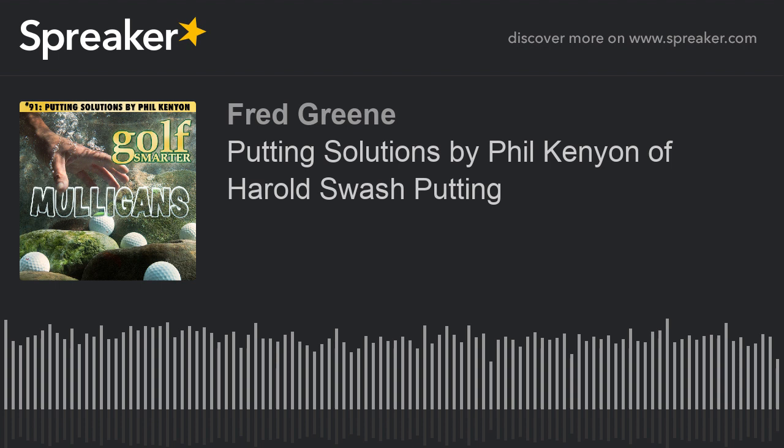I'm at home, and home for me is Southport, which is in the northwest of England, about 20 miles north of Liverpool. I don't know if you know Liverpool. I have not been, but I want to congratulate you for being the very first person on Golf Smarter calling from that side of the planet. Thank you. It's incredible. So let's talk about the Harold Swash Putting School of Excellence. You are the Director of Instruction there. Yeah, that's right.